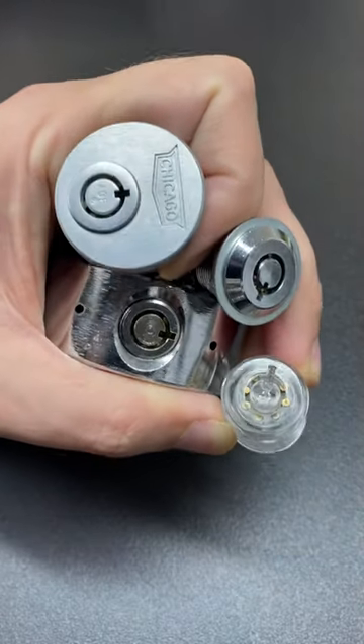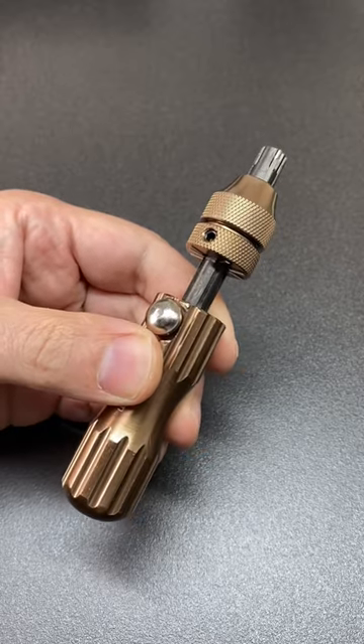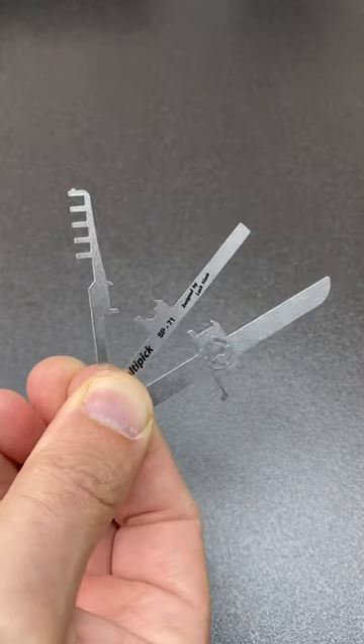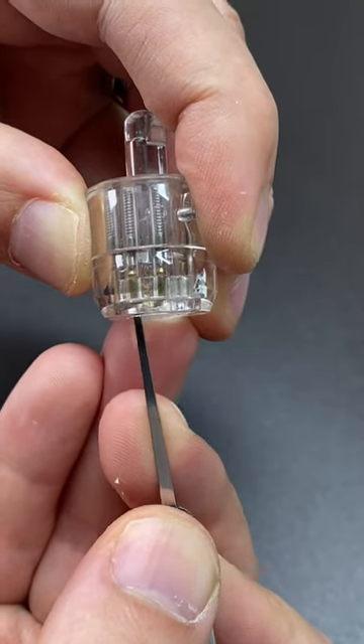These are all different types of tubular lock, so-called because of their tube-like key. If you don't have an impressioning tool to pick the lock, then you'll have to single-pin pick them using a turning tool like these and starting to poke the pins down one at a time inside the lock.